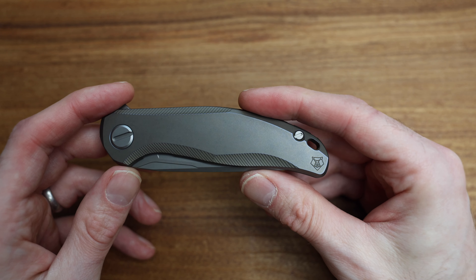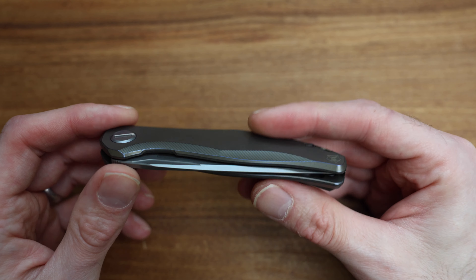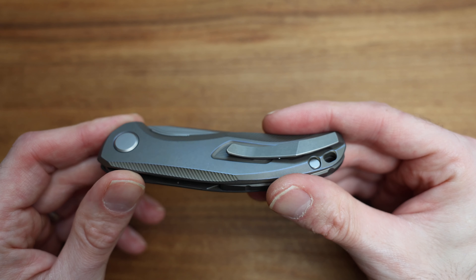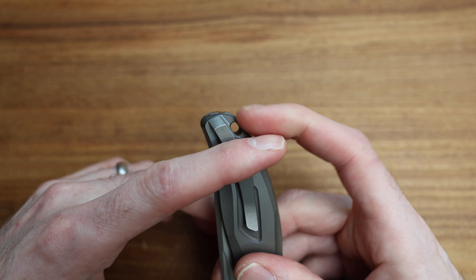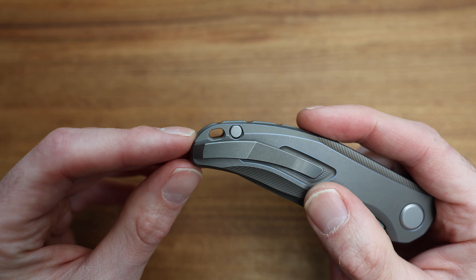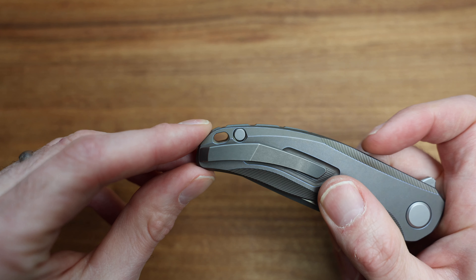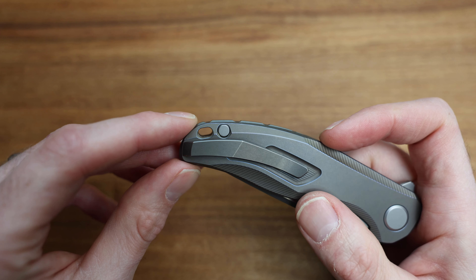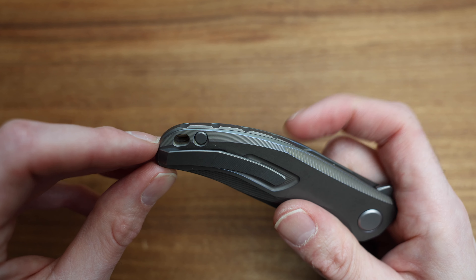When I first got into Shirogorovs, the main appeal was their production line because of all these little details — and sometimes I forget that their production line, compared with most people's customs, is still at a whole other level. Pocket clip-wise, you're looking at about that much sticking out, which is perfect because you still have access to that beautiful milled lanyard hole. Look at all these lines coming across — it's all milled around that lanyard hole. Hopefully filming in 4K so you can see that detail.